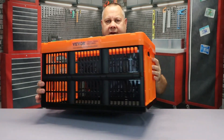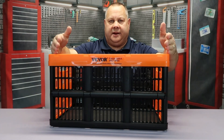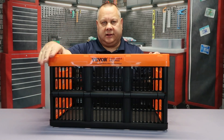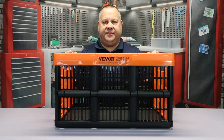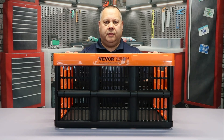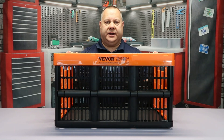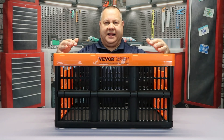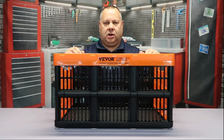Looking at the dimensions: these are 14 inches wide, 20.7 inches from end to end, and 11.7 inches tall. The advantage over a normal milk crate is the capacity — this is 45 liters, whereas a standard milk crate is 24 quarts, or just a little over 22 liters, so there's a lot more capacity inside.